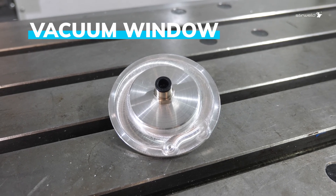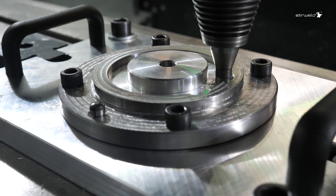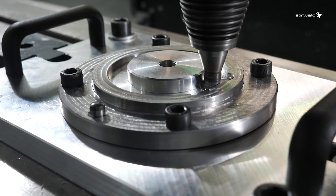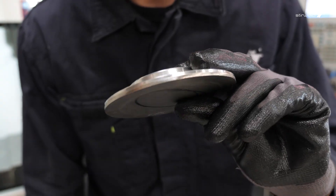Do you want to improve the reliability and efficiency of your vacuum window assemblies? Usually welded by explosion or diffusion bonding, it can now be joined using friction stir welding. FSW is a cold welding technique evolving friction of the metals with no fusion. It's risk-free, cost-effective and delivers real results.